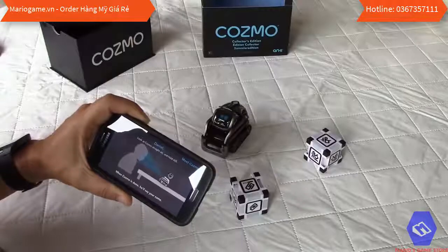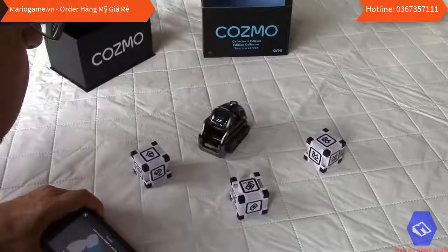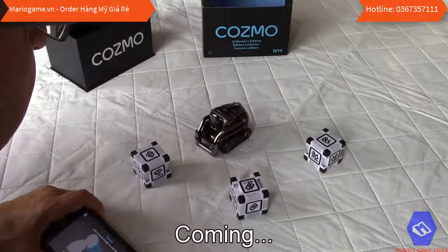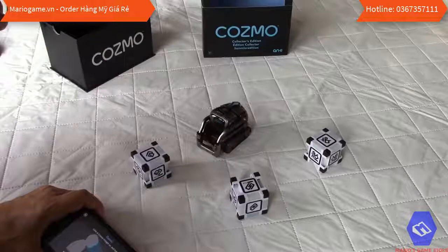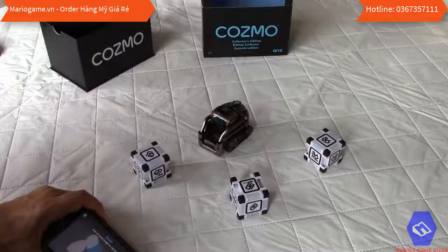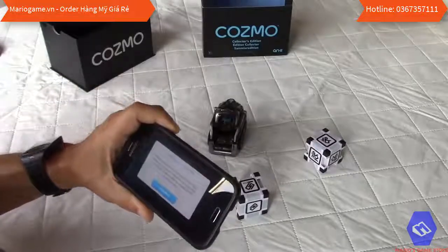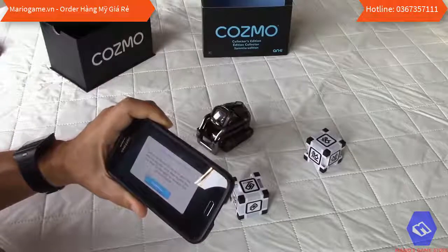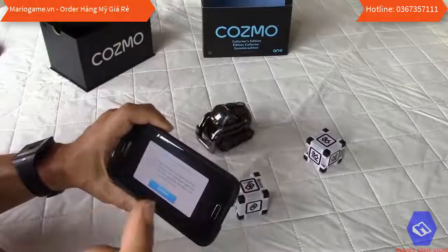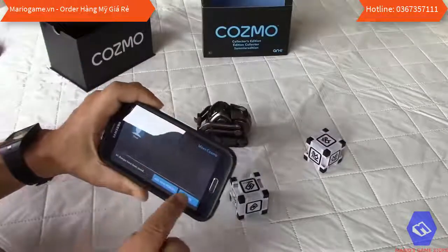It says look at Cosmo straight on and hold still — when he's done he will say your name. And he does say 'Daniel'! The app confirms Cosmo has learned to recognize your face and may say your name when he sees you. You can also introduce him to more friends using 'meet Cosmo again,' which is great for multiple kids playing together.